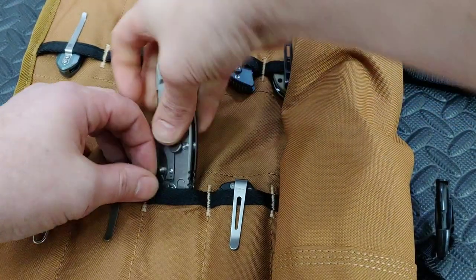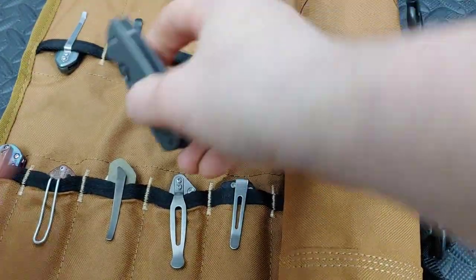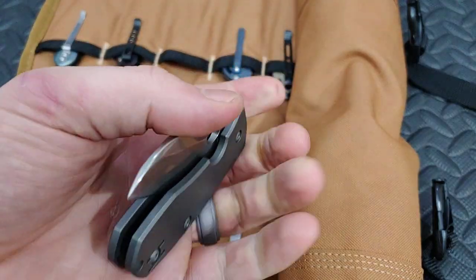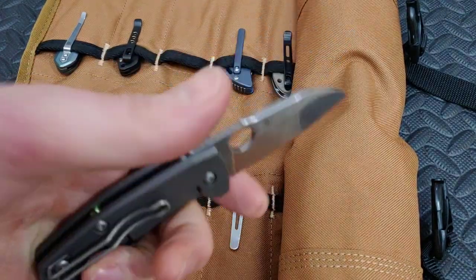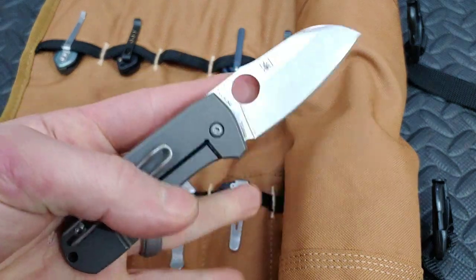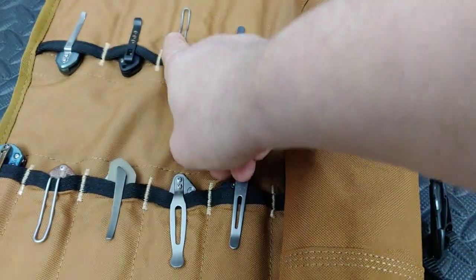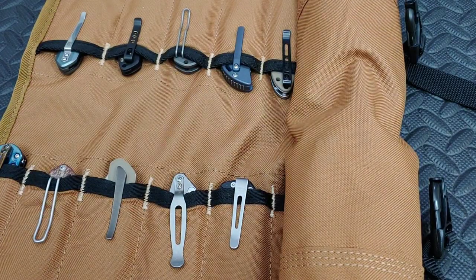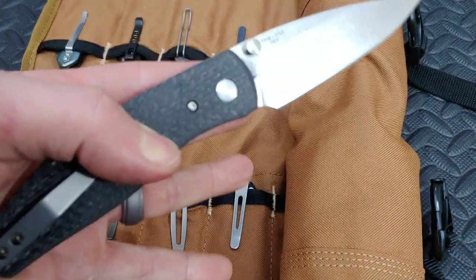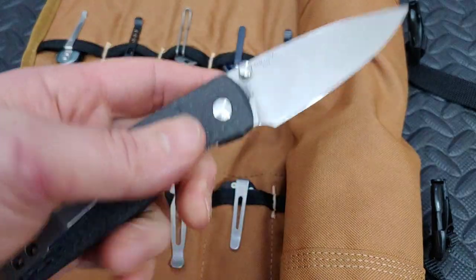The Hinderer XM18 triway pivot three inch. Next up, the Spyderco Techno 2 — very cool knife, this guy is a little tank. I love middle finger flicking it from the left hand. The TRM Atom is another knife I love middle finger flicking with my left hand — it's just so snappy.